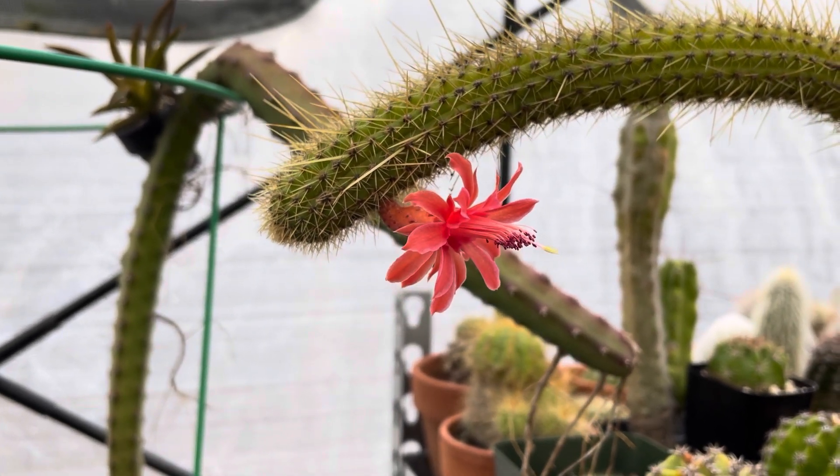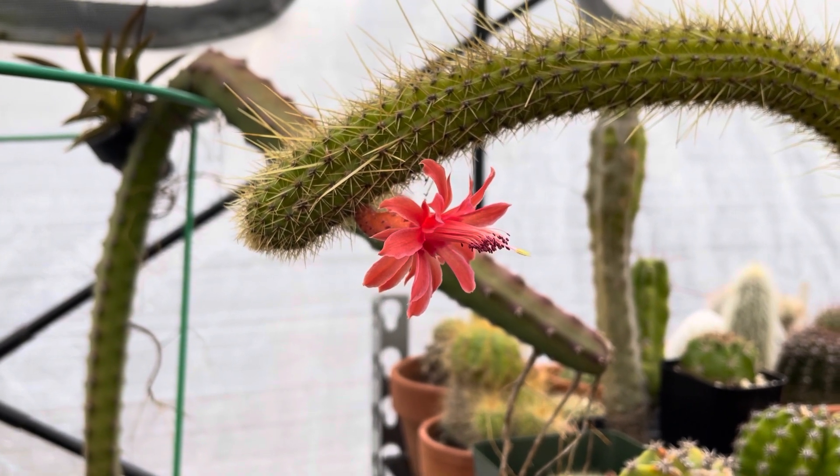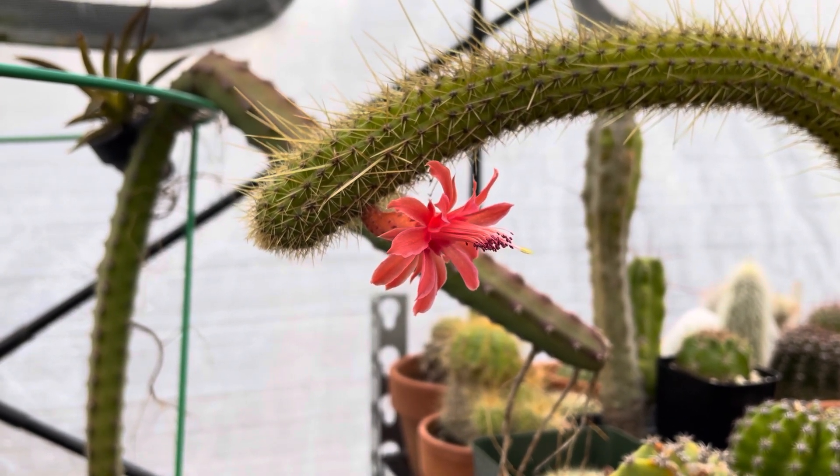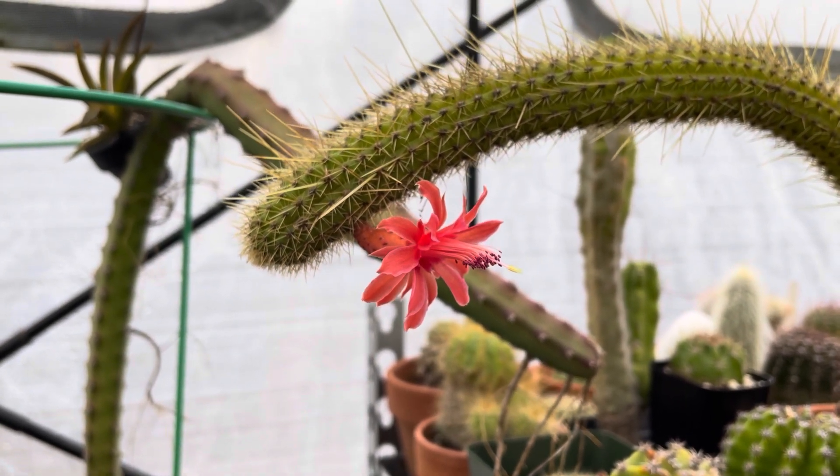I've had so much doubt about this plant for so many years. At this point I went out and got a cutting of an actual Semipatonis from a reputable grower, so we're going to track that one's growth.